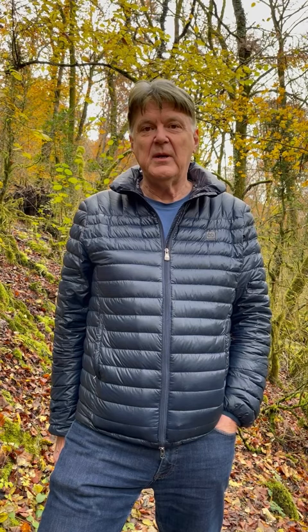Tree canopies can be quite chaotic, and to make a more harmonic shot you can compose the image with tree trunks leading in from the bottom corners into the center of the frame, making diagonals that will give you a much better shot.